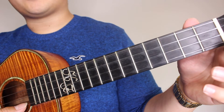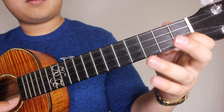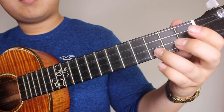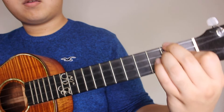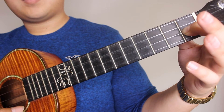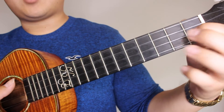Now you're going to pick open on the A string and back to your D minor chord. Alright, now you're going to go back to the 1st fret on your E string and strum that once. Then you're going to pick the 1st fret on your A, pick the 3rd fret on your A.